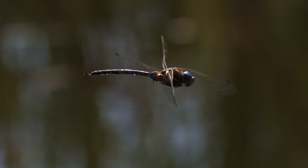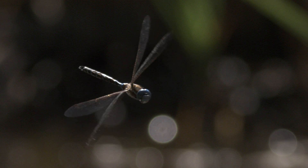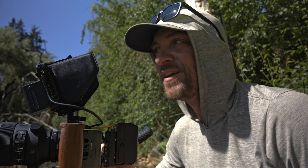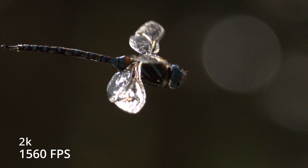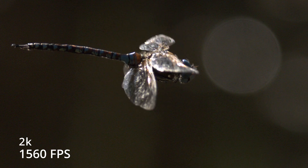That is so slow — that is so cool! I actually got more light than I expected. I need to punch in and get a little bit tighter to get more detail. Look how it turns — that's really neat. I just got a couple shots at 1560 frames a second, which is roughly 65x slow motion. Getting the fine details of that dragonfly was really cool. 1560 frames a second maxes out the frame rates at this resolution. My next option is to go into black and white mode, which opens up even more frame rates.